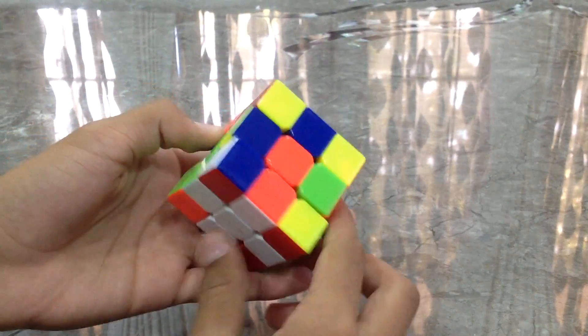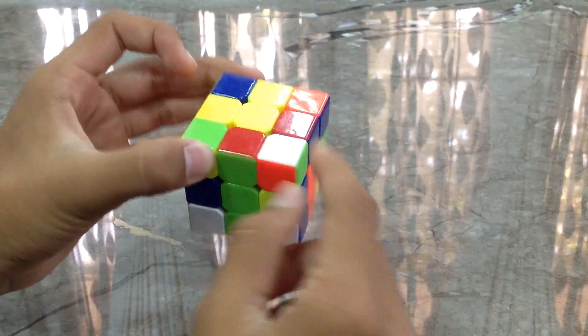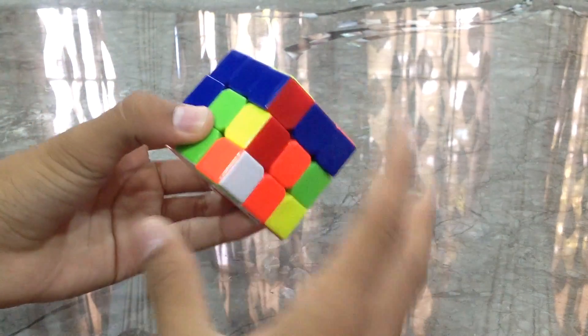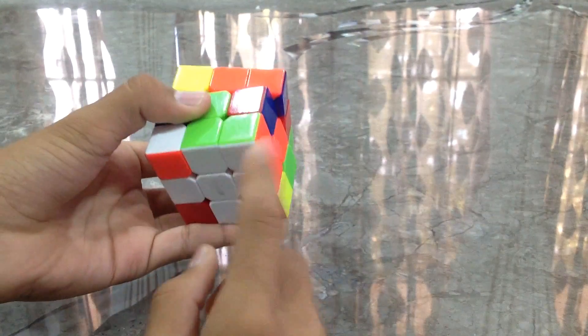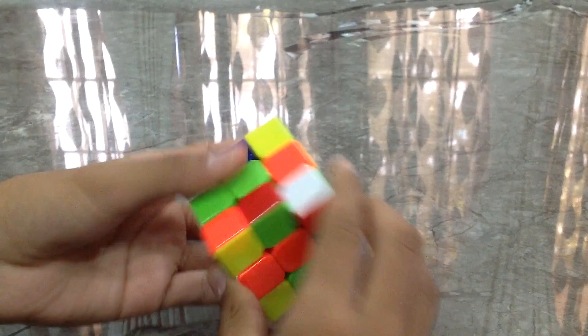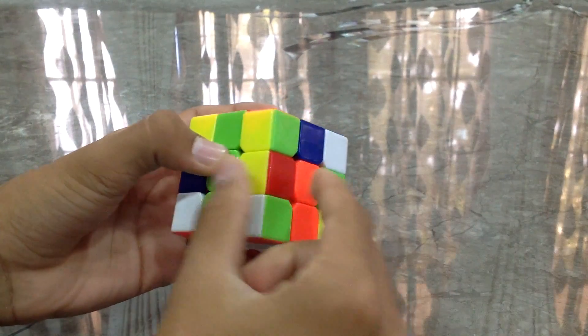The white-green-orange corner is over here. We'll just take it out — this is where it needs to go. White, green, and orange. We'll put it just down here like this. No need to put it in the correct orientation — if you put it like this, you won't be able to do the F2L. So we'll just be putting it in the correct place randomly.